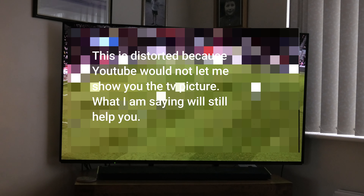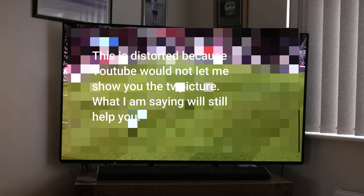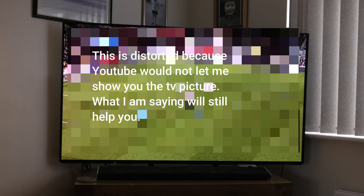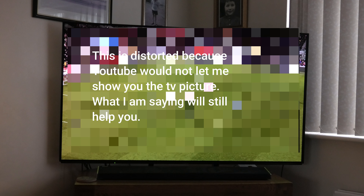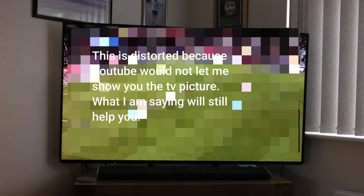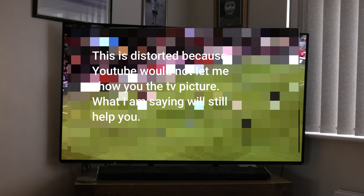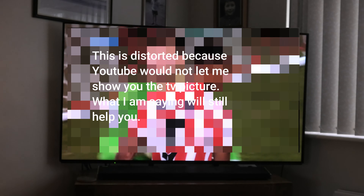When you first switch it on, even if you've got the best gear — Ethernet cable, high-speed broadband, fantastic telly — it does take a little while to stabilize. I'd say between about 10 and 20 seconds. It's not easy to video a TV set; it never looks exactly how it is in person.